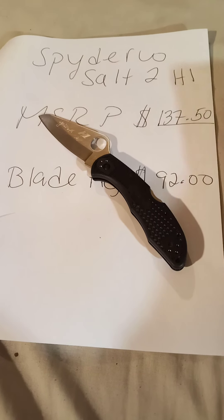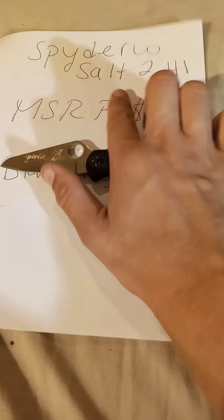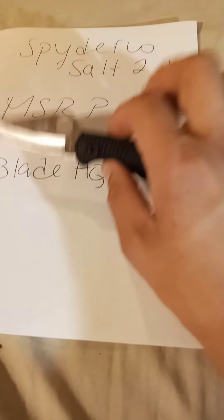Hey, welcome to NG Outdoor Girl channel. I'm doing a review today on the Spyderco Salt 2 in H1 steel, which is completely rust proof.